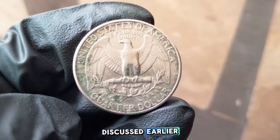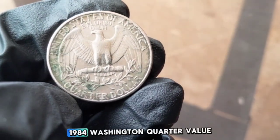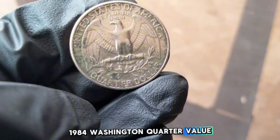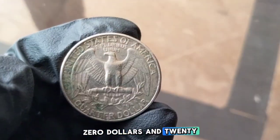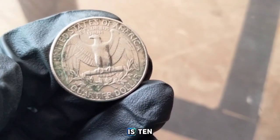Error coins, as discussed, can range from $10 to over $200 depending on the type of error and its rarity. To summarize: circulated — $0.25; uncirculated — $2 to $10; proof — $3 to $5; errors — $10 to $200.